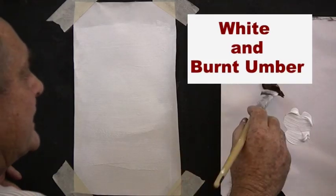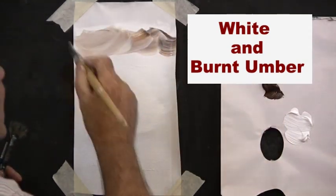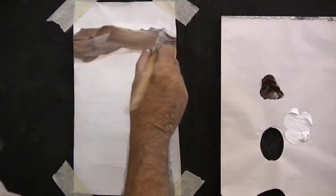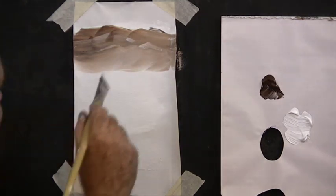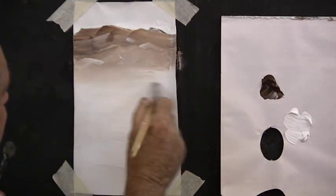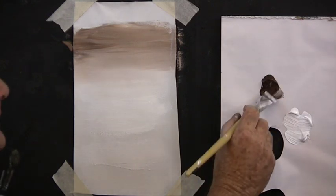Now we'll pick up a little bit of burnt umber. Burnt umber is a good colour to work with and always seems to work well with the white. Brush it into the top of your sky using both sides of your brush. Remember to pick the paint up with the very tip of your brush. Brush it backwards and forwards but don't go right down into the white. We do need that white sky, so you can brush it backwards and forwards and have a nice clear brown sky.